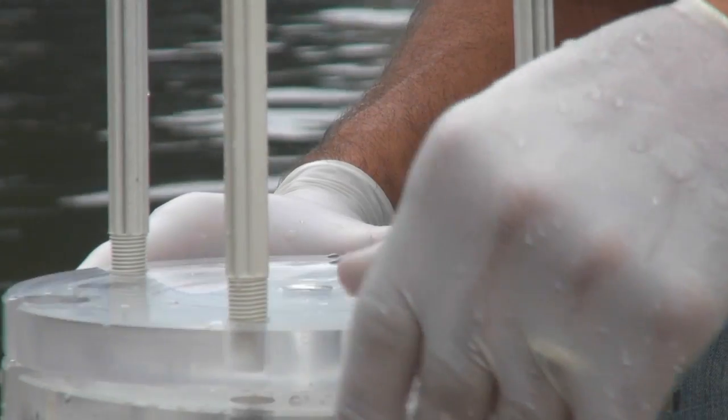We're putting samples of the water into the spiral filter, pressurizing it, and that pushes the water through that fine, fine mesh filter.